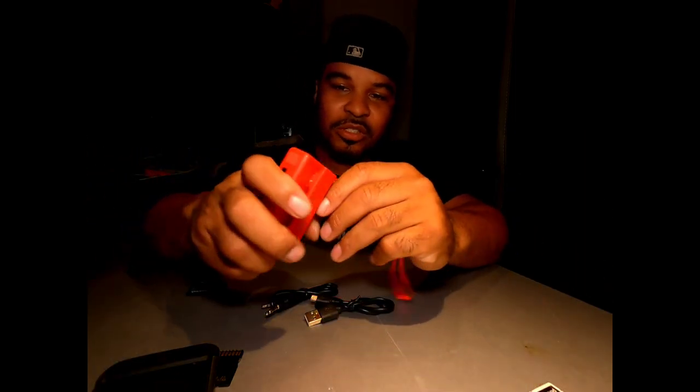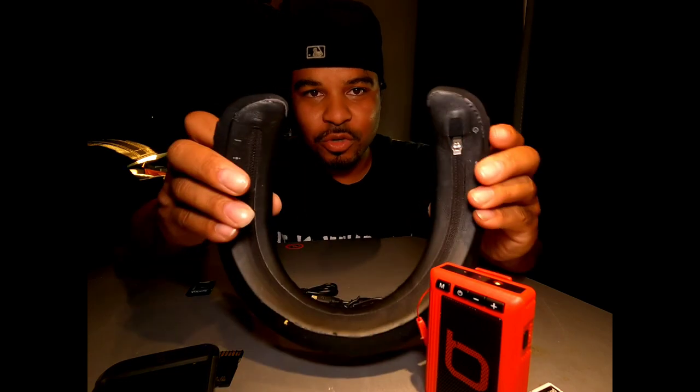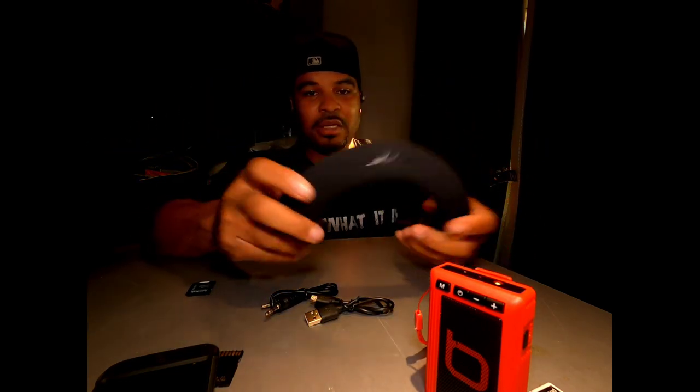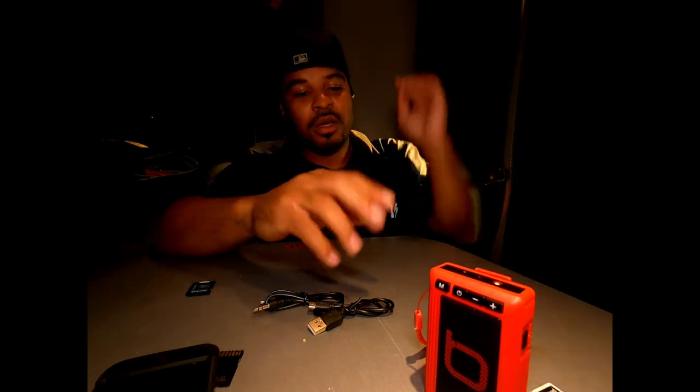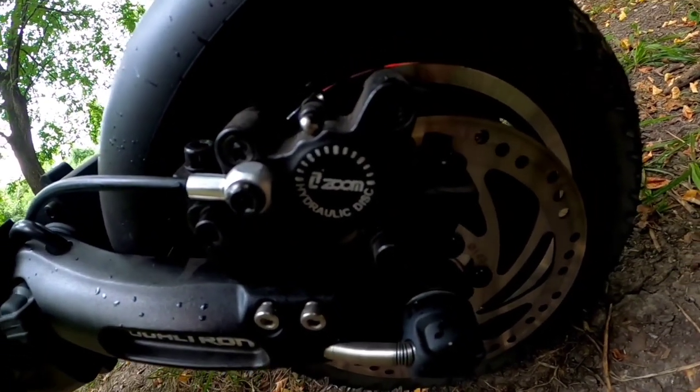That's going to be all for today, guys. I'm done with the speaker. I also have the Bose headset — let me show you guys that real quick. It has controls on the sides and I think this is more useful for my applications. If you guys want to see a video on this, let me know in the comments below. Otherwise, like and subscribe if you liked the video. I appreciate you guys watching — see you in the next one, peace.